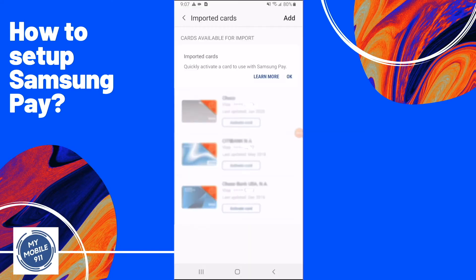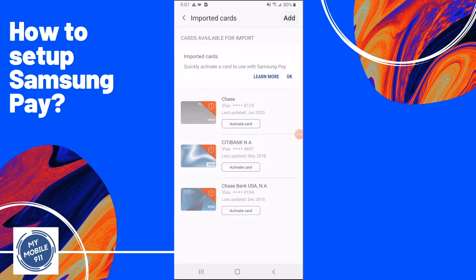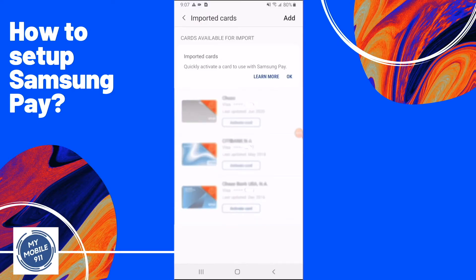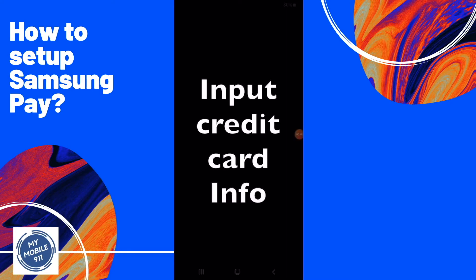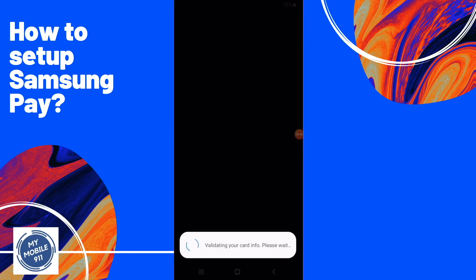If you have previously set up any credit card on your Samsung Pay account, you can import and activate them again. This time, let's add a new card. Go ahead and click Add. It will then ask you for some permission questions — go ahead and allow them. This screen will ask you to input your credit card information, and you can use your camera to take a picture of your credit card.